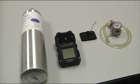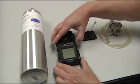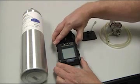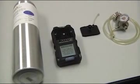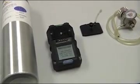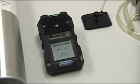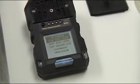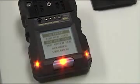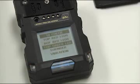First, start by turning on the P400 by pressing and holding the O button until the screen illuminates. As you turn the unit on, you will see the serial number, the battery voltage, the cal gas, and the version displayed by the date and time. Then it will do a series of tests of the LEDs along with the sounder and the vibration motor.